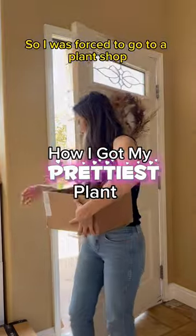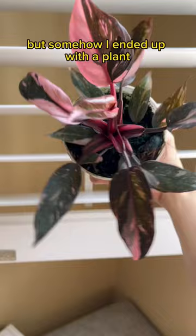So I was forced to go to a plant shop to buy a replacement pot because I broke mine into smithereens the other week. But somehow I ended up with a plant. Okay, but it's the prettiest Pink Princess I've ever seen.